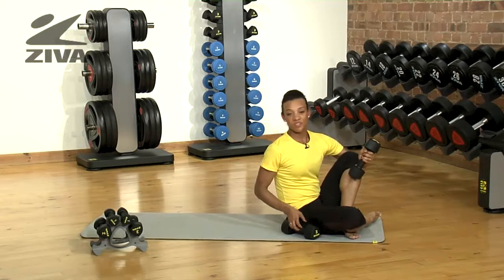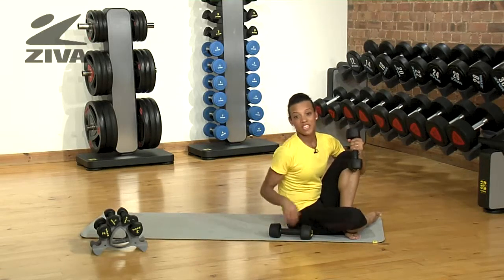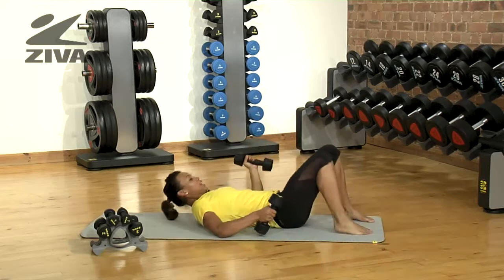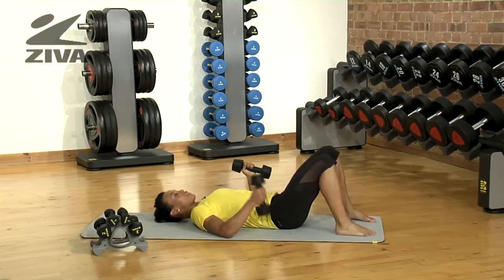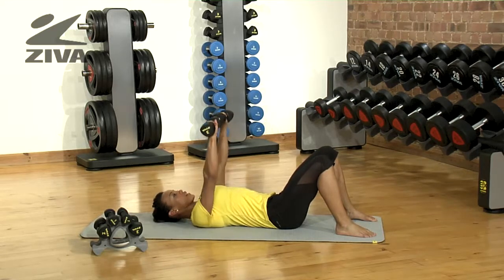This is an example of one of the more conventional exercises you can use the weights for. If you lie on your back, we're going to perform a chest press exercise. Feet bent, planted firmly in the ground, turn your elbows out so your hands are facing away from you, and press up.